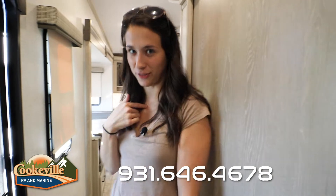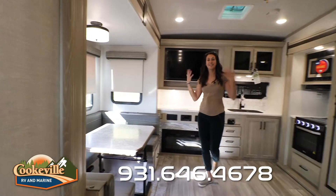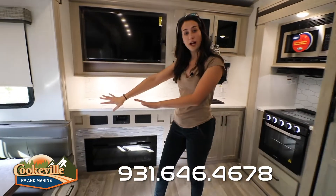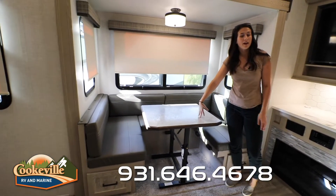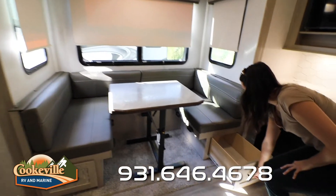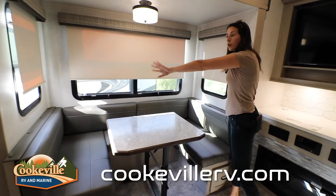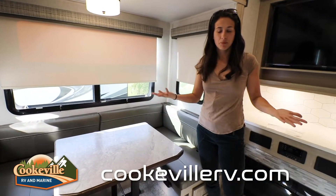Let's get to my personal favorite part — the living space. This color scheme is gorgeous, very light and airy and open, super great for entertaining or hanging out with family. To my right you'll see this massive U-shaped dinette, which converts into another sleeping area if you'd like, with nice storage and big drawers underneath. In the slide we have frameless windows as well as traditional windows, giving us great cross airflow.